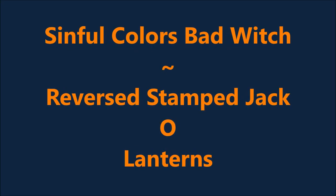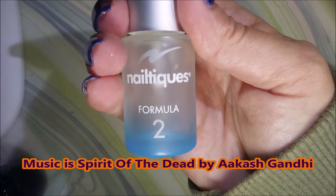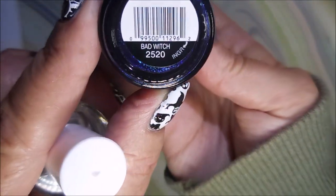Hello my friend and welcome to my channel. Today I've got Sinful Colors Bad Witch. I'm going to do some reverse stamping with jack-o'-lanterns. I've started with Neltex Formula 2. And here is Sinful Colors Bad Witch.